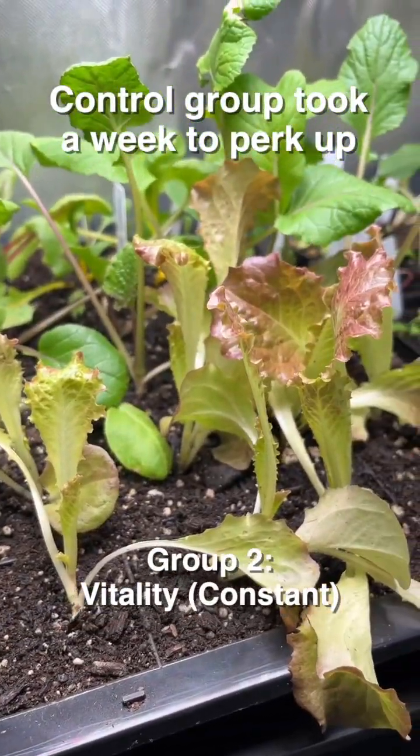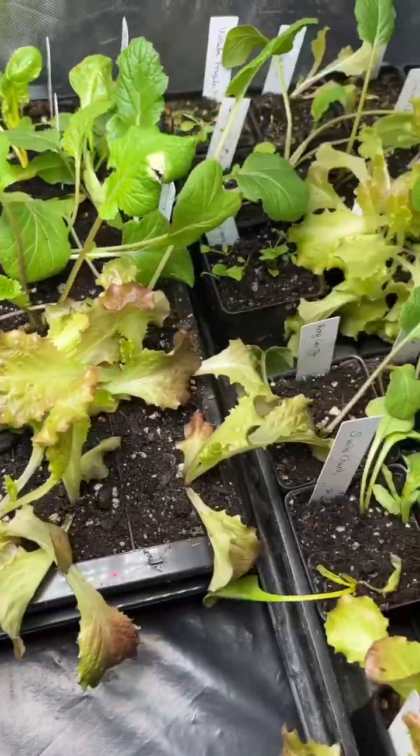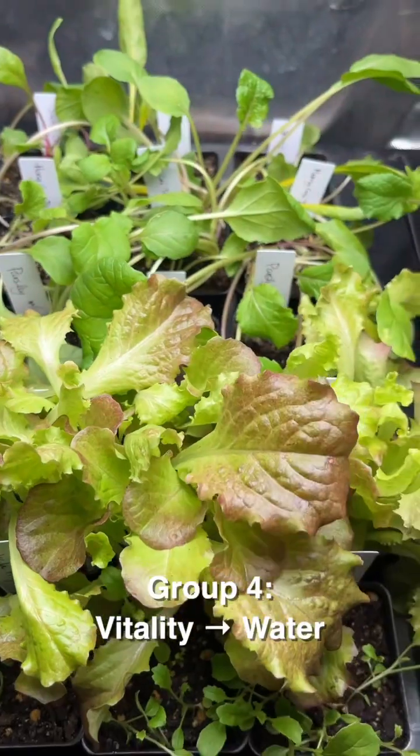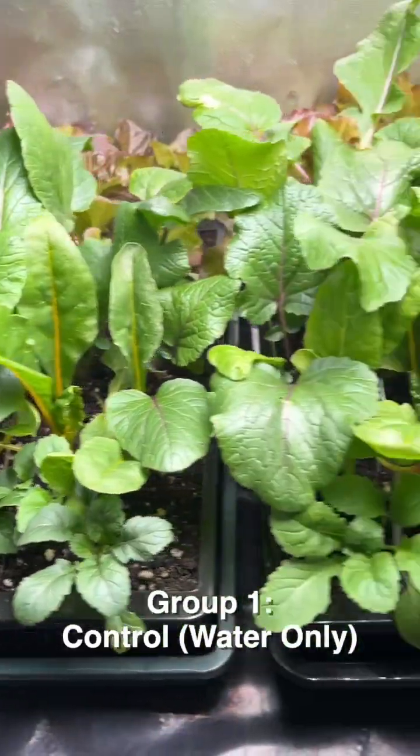I also had some extra seedlings, so I decided to do two more experiments. One group was only getting water and is now getting Vitality, and another group was getting Vitality and is now only getting water. It's been two weeks — let me show you the most noticeable difference.